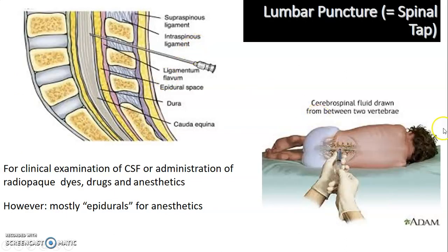Lumbar puncture is usually done at the L3–L4 level. You palpate the iliac crest, which gives you the level of the L4 vertebra. You then go above L4 — that is the L3–L4 boundary — and that is where you perform your lumbar puncture.